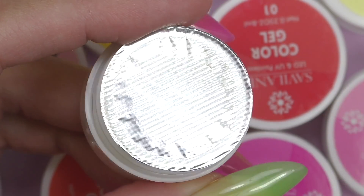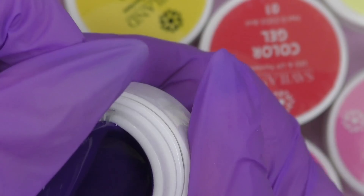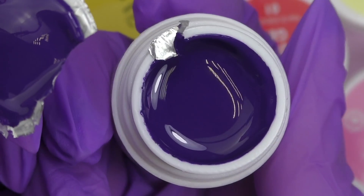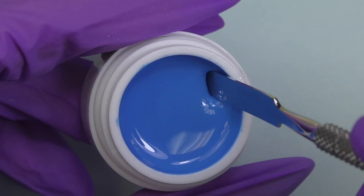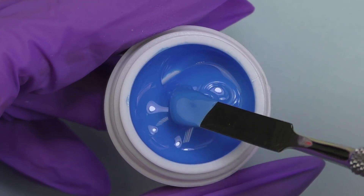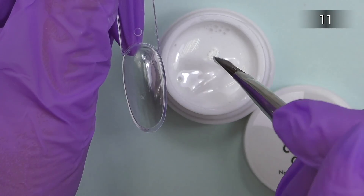Every pot has a protective metallic seal. When I'm opening this membrane, it's very important so the pot will stay clean. The consistency is medium thin, which means we can easily use it as a one-tone color — let's try it.